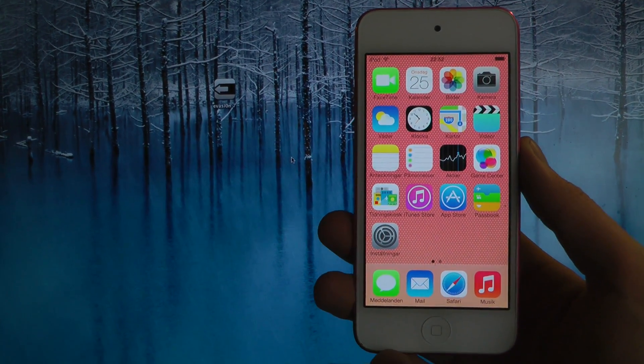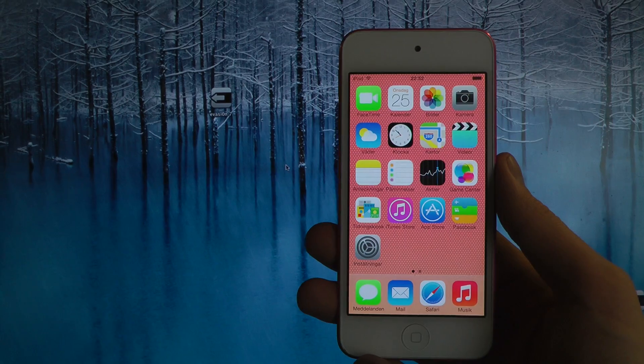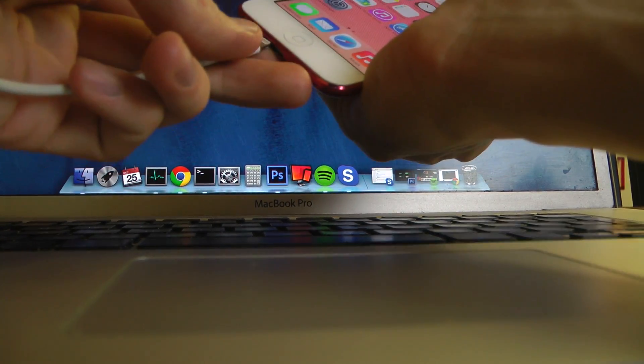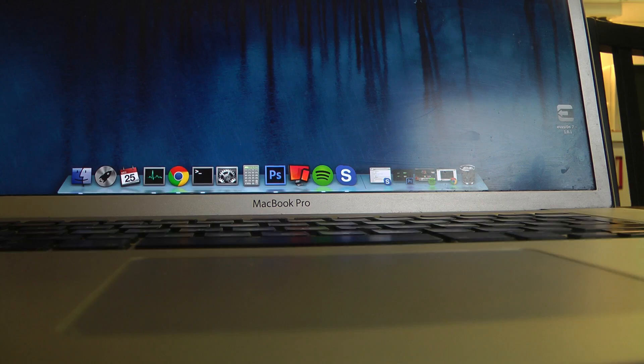Hey guys, so in this quick little video here I want to jailbreak my iPod Touch 5th generation. This shouldn't be that hard and I'm just going to connect my cable here to my computer. This one is having iOS 7.0.4 installed at the moment and I'm going to jailbreak using the Evasi0n tool.